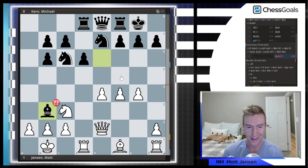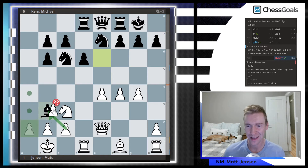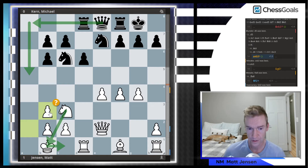Michael took on B3. I had a really deep think here because I knew in some lines you're supposed to take back with the C pawn — it looks crazy, but that A pawn helps protect the A file. I decided I was okay with an A file attack because it would take so much time for Black to get something going that I felt I could get my kingside attack going first, and if needed I could play King C1 and Knight B1 to stay safe. Stockfish says C takes B was definitely the better move.